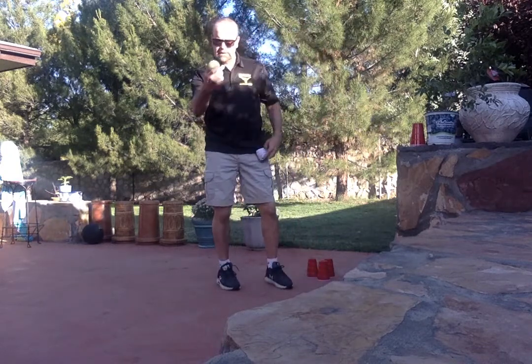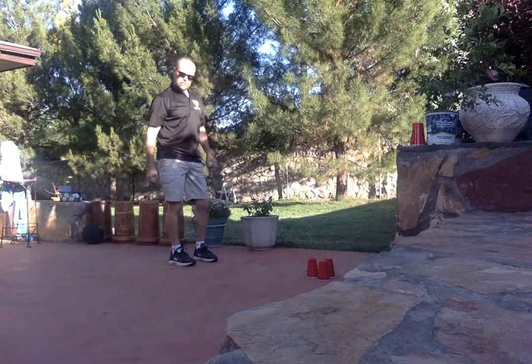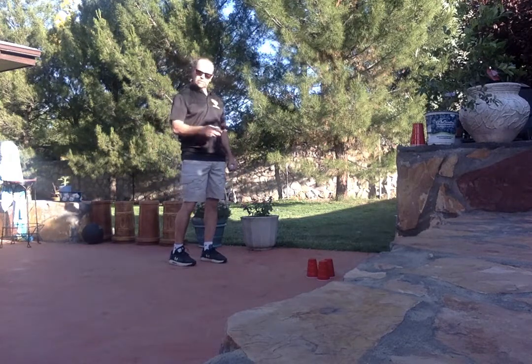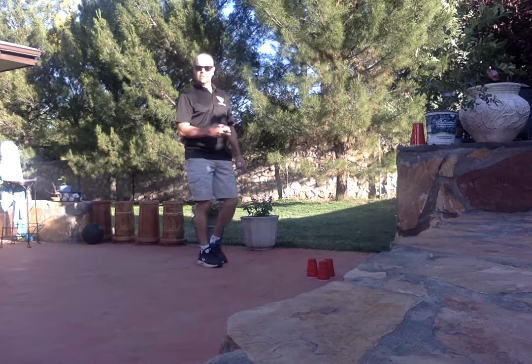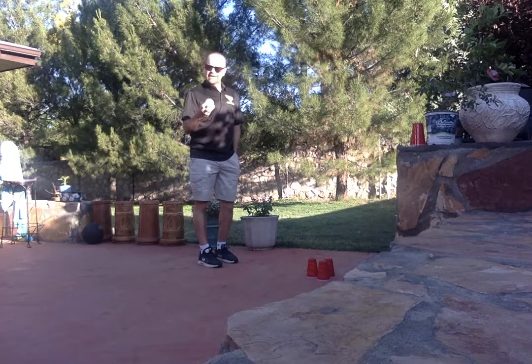All you need is three cups — three down here. You can make it harder, you can add a few more. You can use any types of cups. These are mouthwash cups. And I just have a sock rolled up into a ball.